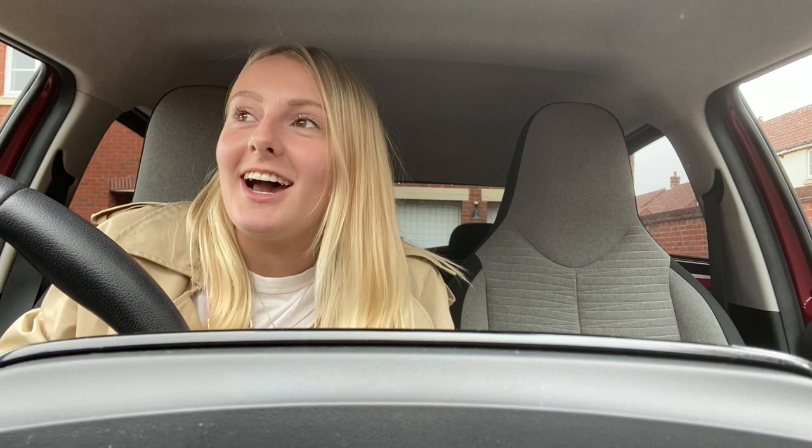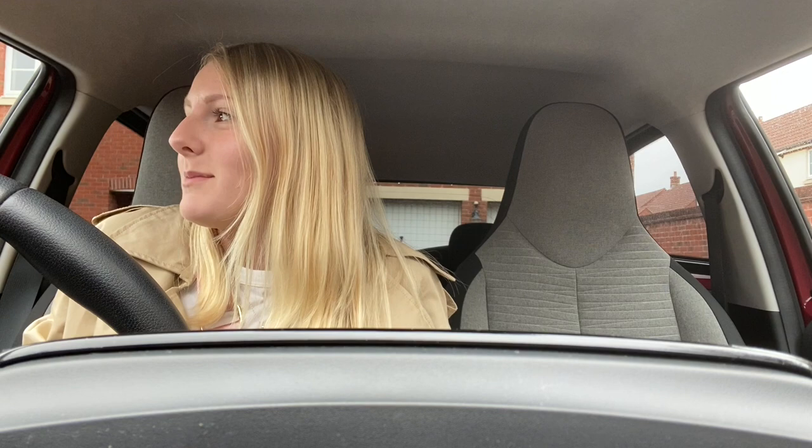Hey guys, welcome back to my channel. You'll have to excuse the setup, obviously I'm in my car. Today's video is going to be me decorating — and hopefully with some help from Rye because he's off work for the next couple of days — me decorating our downstairs bathroom, or downstairs toilet actually. Basically it's the smallest... well, it's quite a big downstairs loo to be fair, but I just feel like it needs a bit of updating, it's a bit boring.